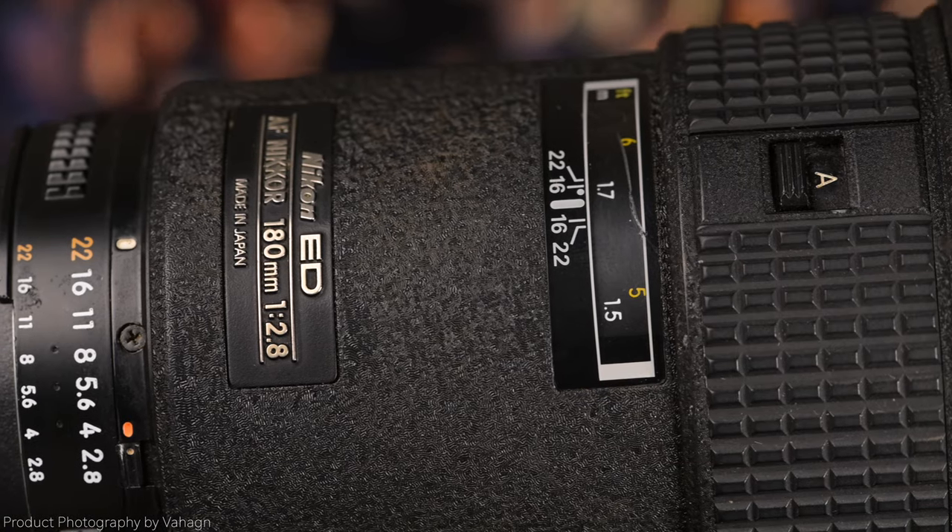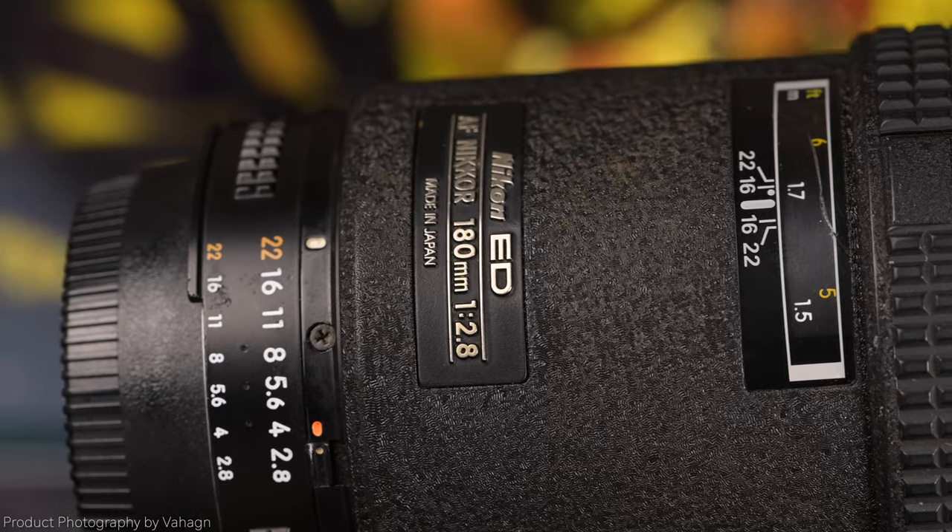For mirrorless cameras, you can control the aperture dial with a Z6 or Z7 using an FTZ adapter. However, like any other AFD lens, you cannot do autofocus, so if you're using a Z6 with this lens, plan on using it in manual mode. If you're looking for a close focus performer, the 180's close focus is at about five feet — with this type of focal length, five feet is plenty.